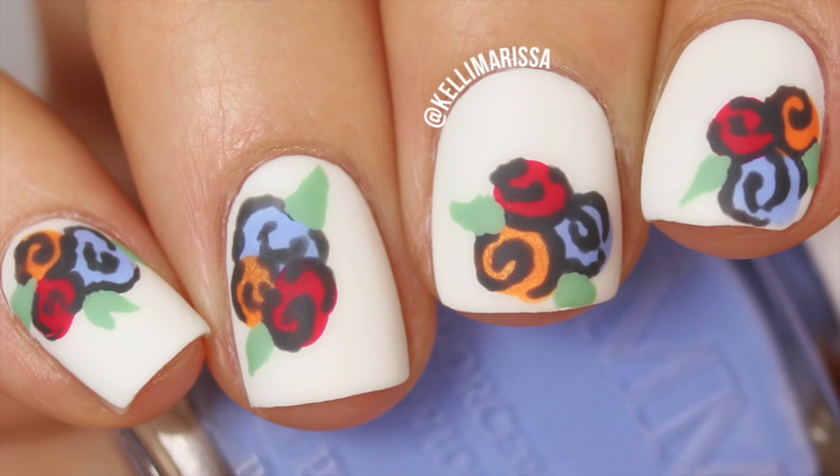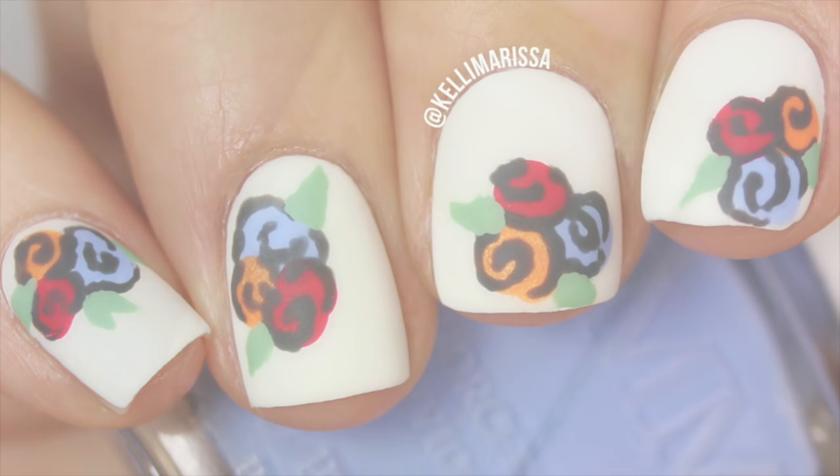Hey guys, it's Kelly, and today I'm going to be showing you how I created this super easy floral nail art look. This is part of my Color Me Monthly series, which I'll be posting every other Monday, and I'll be using no nail art tools for all of these looks — everything you see is done with tools you can use at home, including this manicure right here.